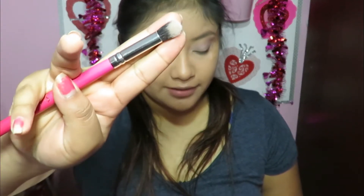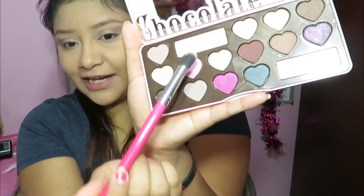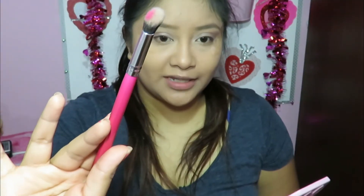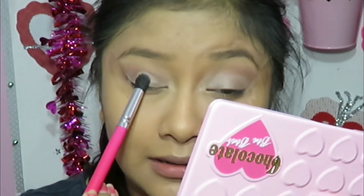Next I'm going a little bit out of the box and using a blending brush. I'm going to be taking Totally Fetch — it's such a beautiful hot pink. I'm just going to take a little bit, just a little dab, that's all you need, and place it right in the center of the lid. Oh my god, I love it.